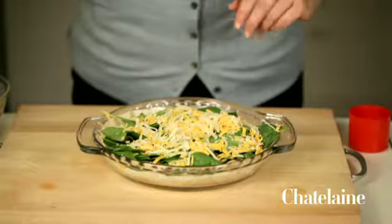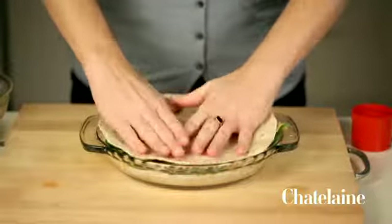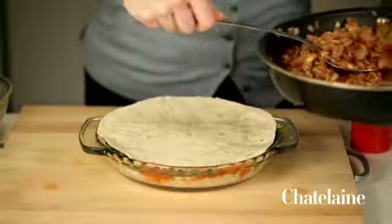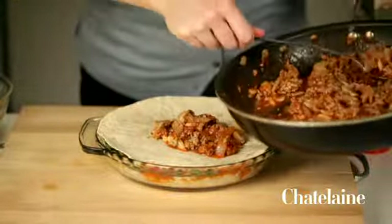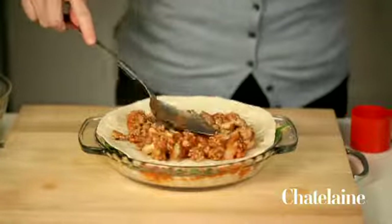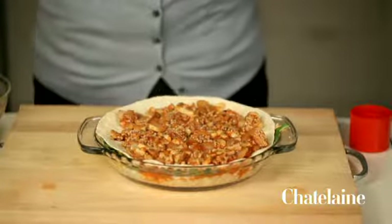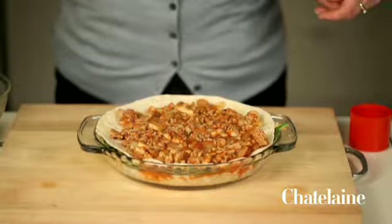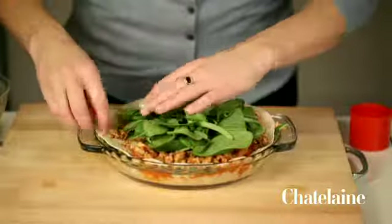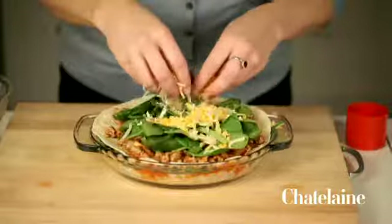And then just repeat — so another tortilla, press. A little more sauce. Again with the spinach, a little bit of spinach. And a little more cheese.